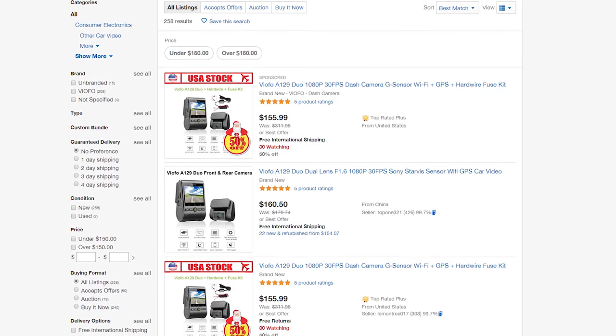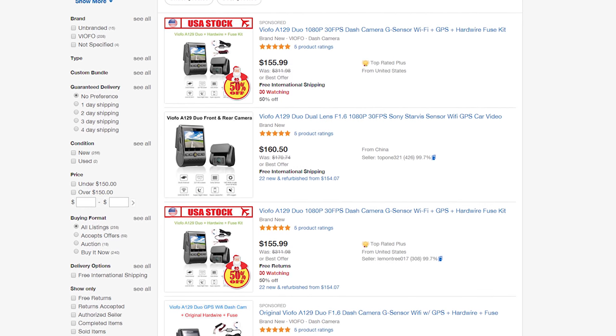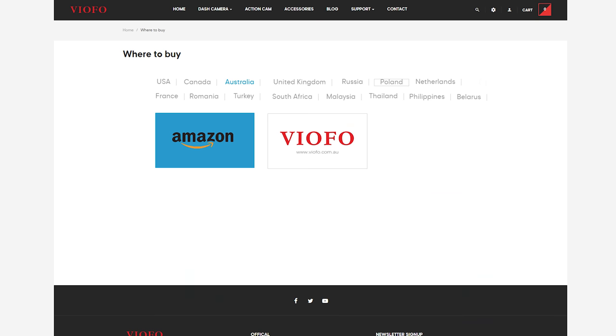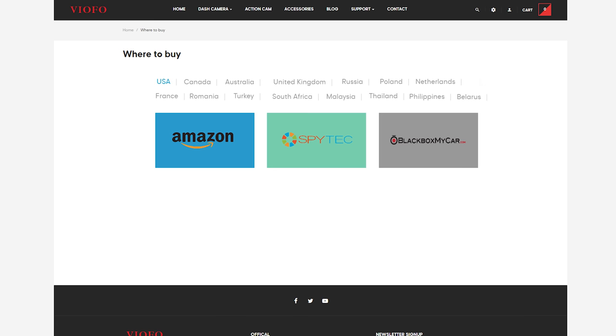Coming back to Viofo, if you are considering buying the A129 Duo, don't buy internationally unless you lack a retailer in your country. The vast majority of complaints were from customers with failed cameras who found they needed to pay for expensive overseas shipping. There's a list of authorized retailers on their website for many countries. We have links below in the description with great retailers like OCDtronic or Blackbox My Car for North America. Hopefully we have given you the information to make a good buying decision, and if you do have questions, we'll do our best to answer them below.